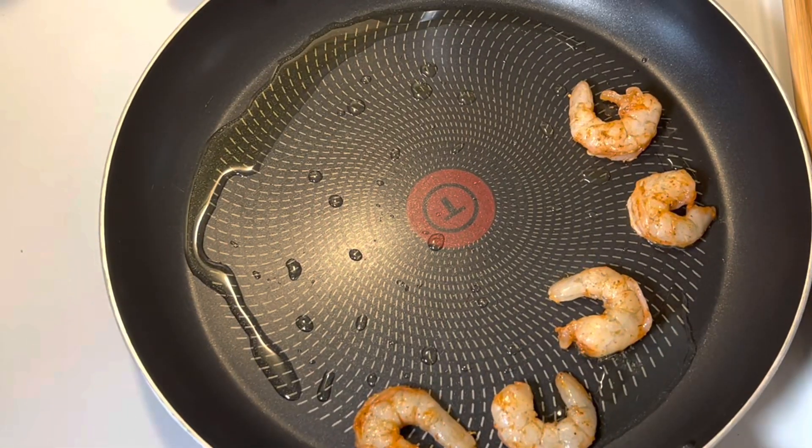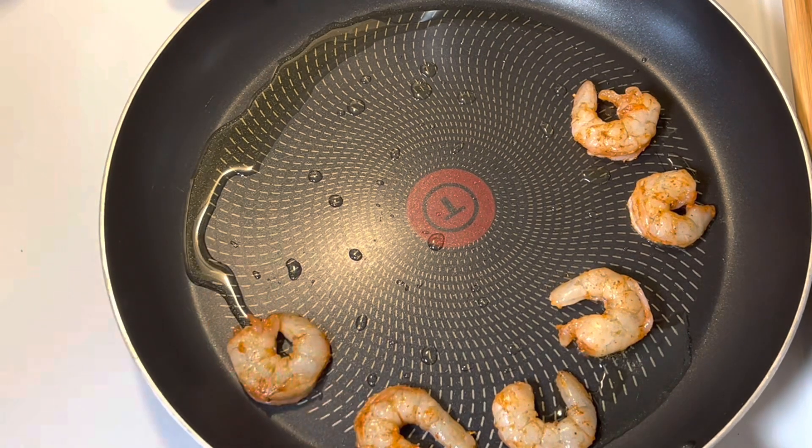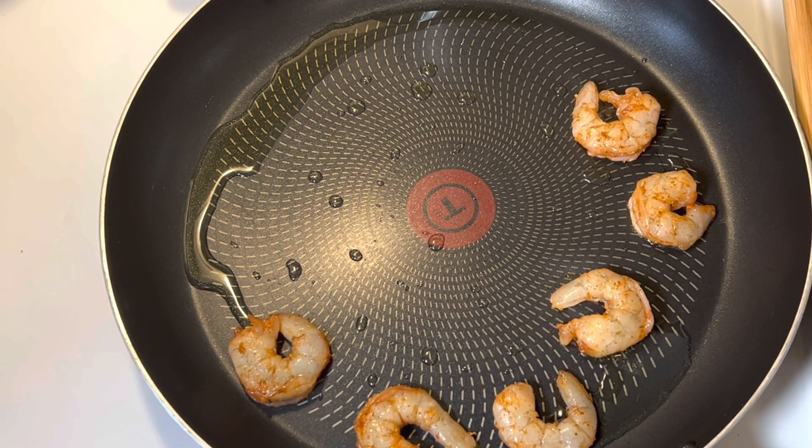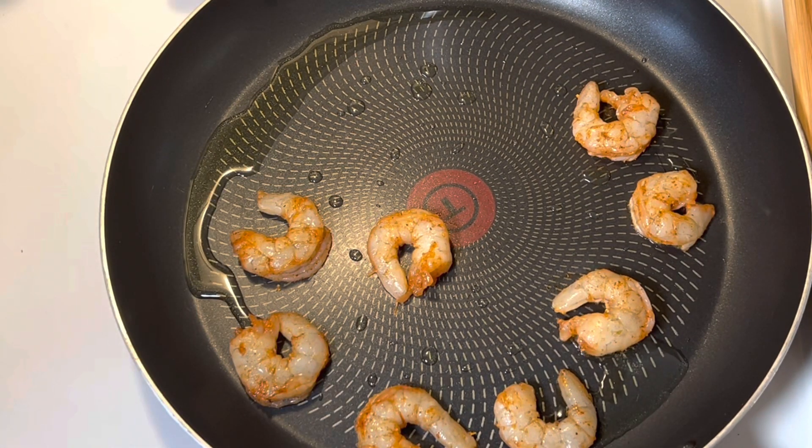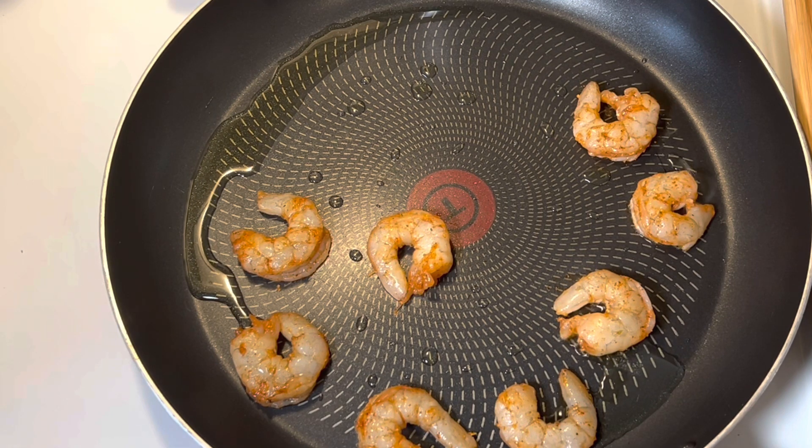I'm going to let the shrimp cook for about two minutes on each side, just until they start to change color. I'm putting them in a single layer, and when they start changing color after about a minute or two I'm going to flip them over and let them cook on the other side. You definitely do not want to overcook your shrimp.